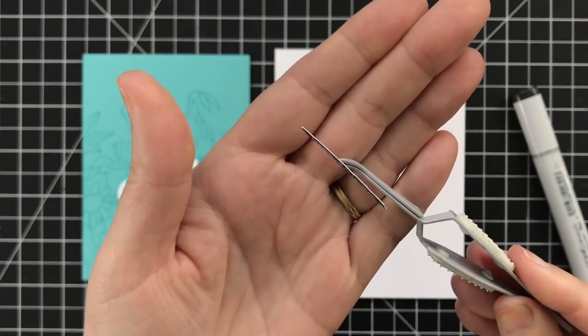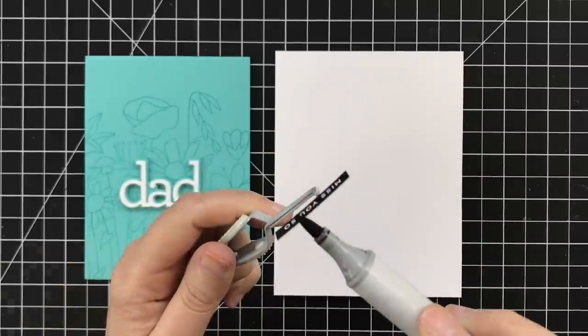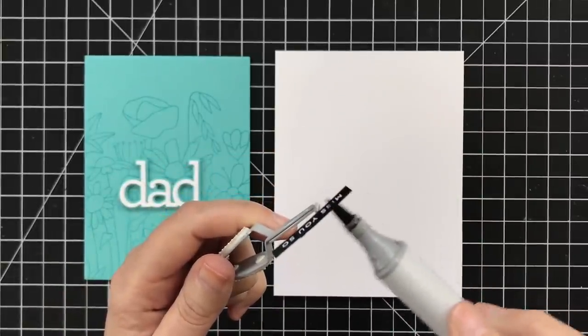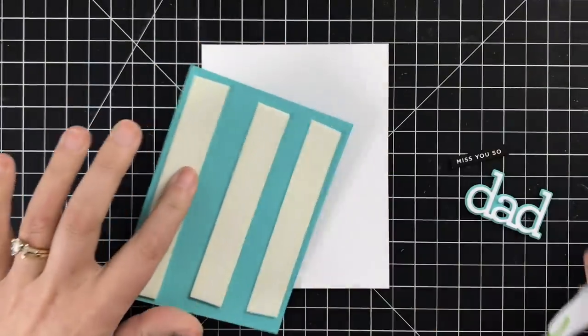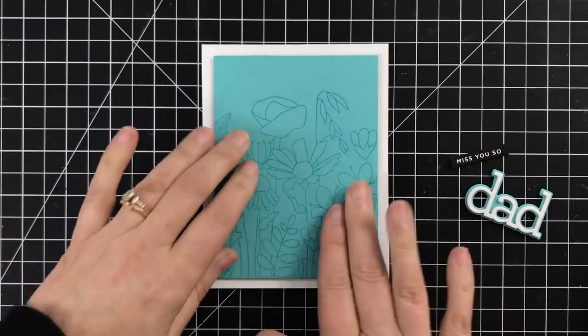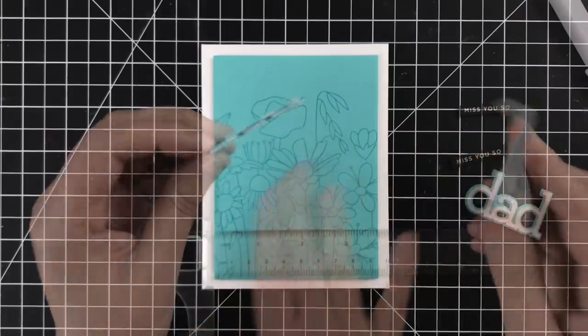These sentiments are printed on white cardstock so they have a white core. I like to take a dark pen — this is a Copic Marker, T10 is the color — and I just go over the edges to create this black core cardstock look. Really easy to do. I've got foam tape on the back of my panel so I can pop that up on the card base with a nice quarter inch of white space framing that beautiful simple pattern.